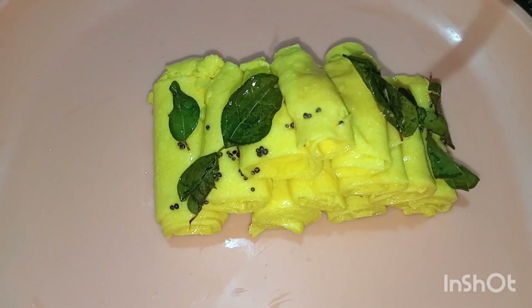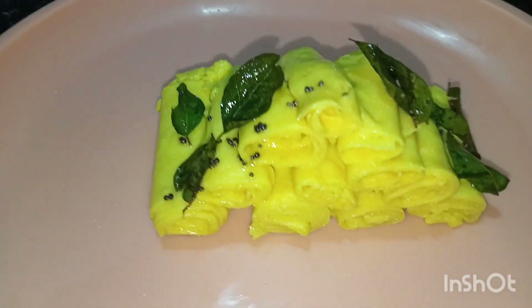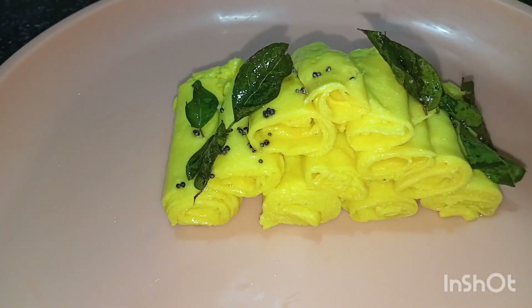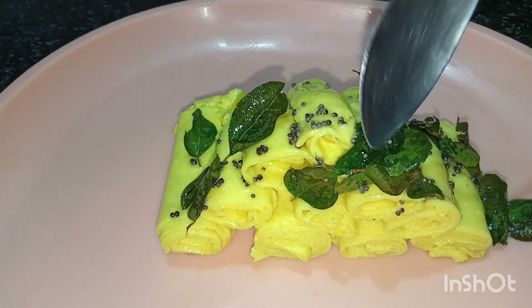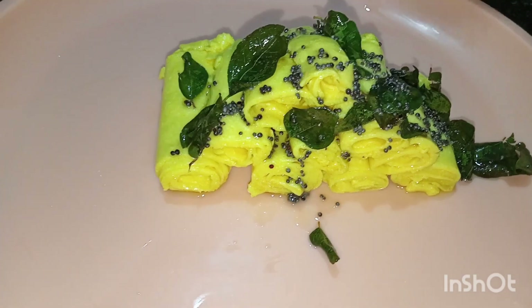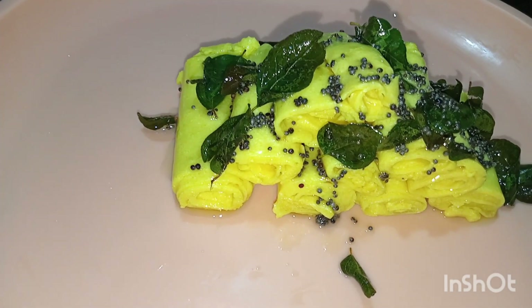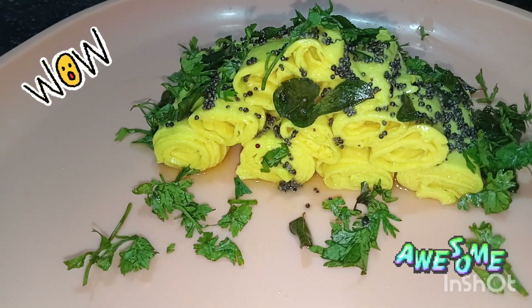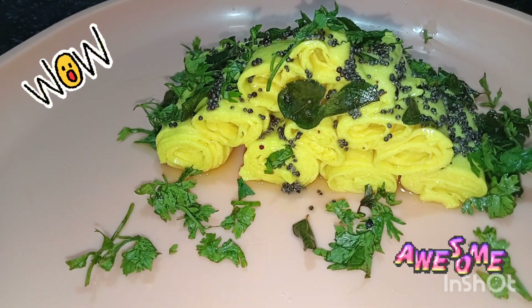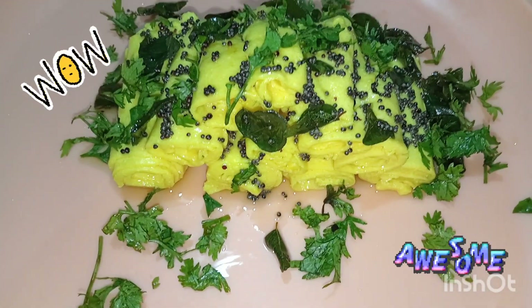Now pop some mustard seeds and curry leaves in oil and spread it all over. Put some coriander leaves for garnishing. Wow!